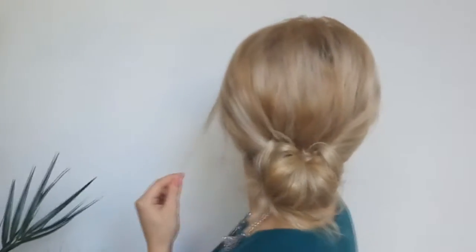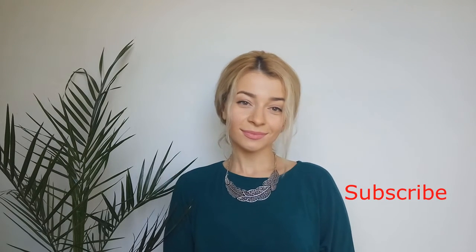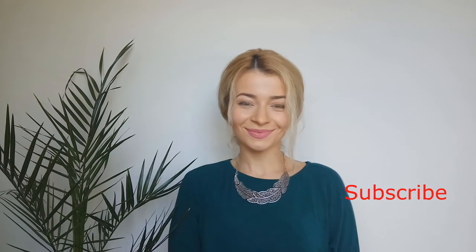Tell me please what you think about this quick and cute bun. If you like it, please give this video a big thumbs up and share it with your friends. Also, if you are new, don't forget to subscribe to Awesome Hairstyles for more — three times a week new cute hairstyles. Thank you for watching, love you guys, bye!